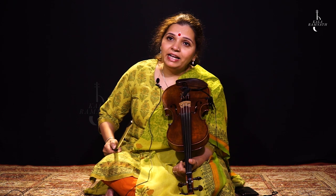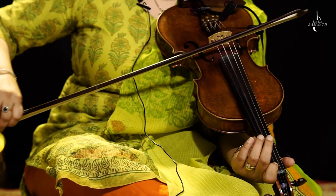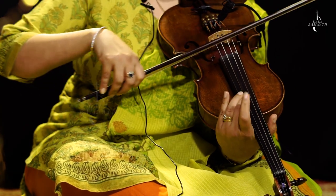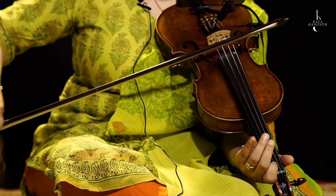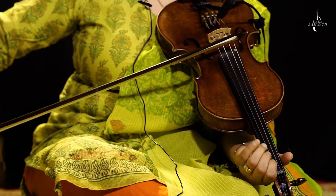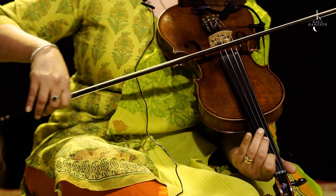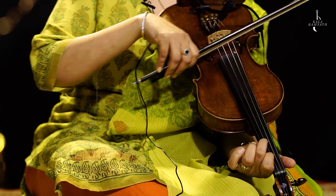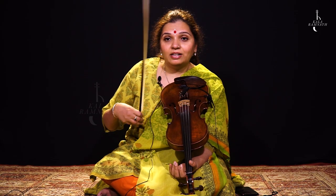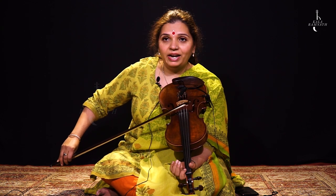Now apart from playing this composition, I would like you to do the five exercises in this scale. Remember you used to play them in Shuddha notes — now let's do them in Komal Re and Komal Dha.